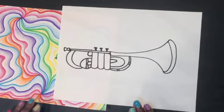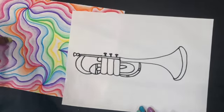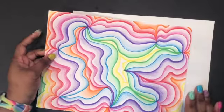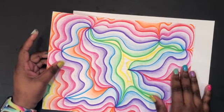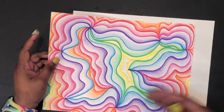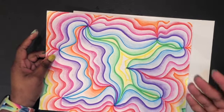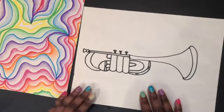Hello artists, we are jumping right back into our jazz instruments. Last week we learned about rhythm and created the background. You had the option of shading, and we used some lines to show rhythm because line was the element that was repeating — that shows rhythm. Today we are going to draw an instrument.